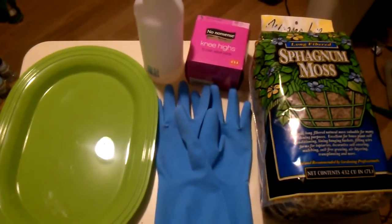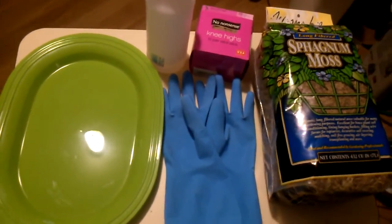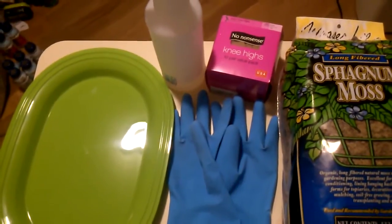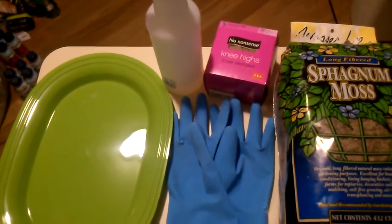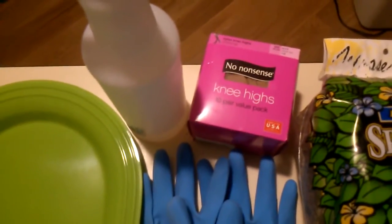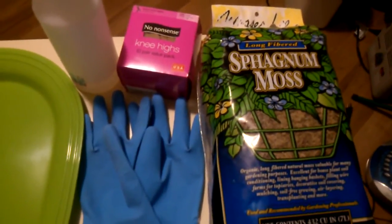Hey, what's up fellow YouTubers, got a little project for y'all. I've been having a little bit of a pH problem in my 75-gallon, so I went to Walmart and picked up this 10-pack of knee highs — they were two bucks — and this bag of moss was four bucks.